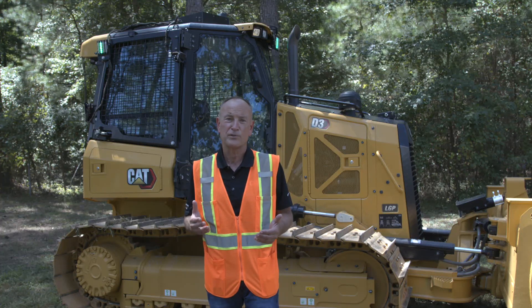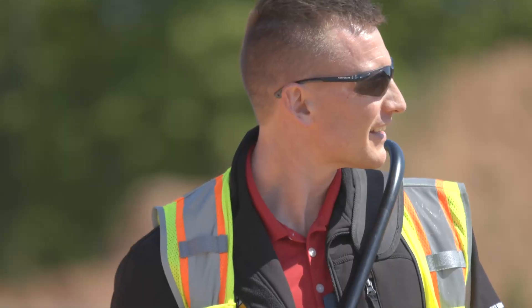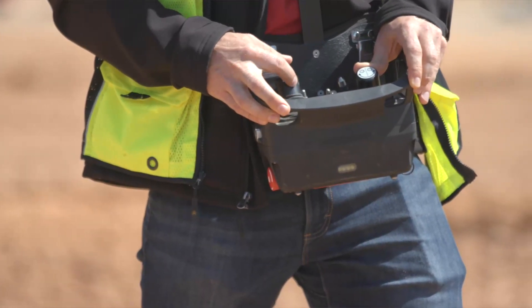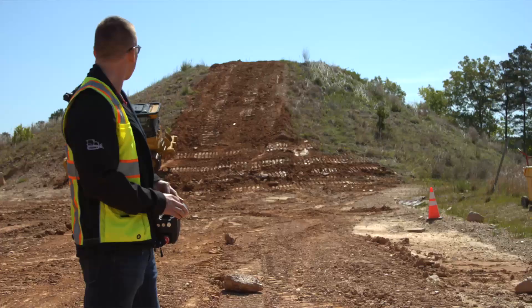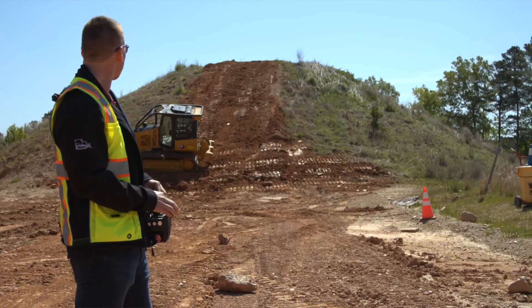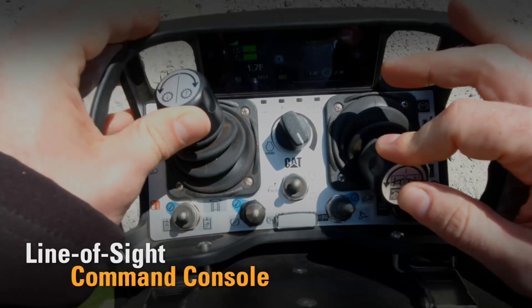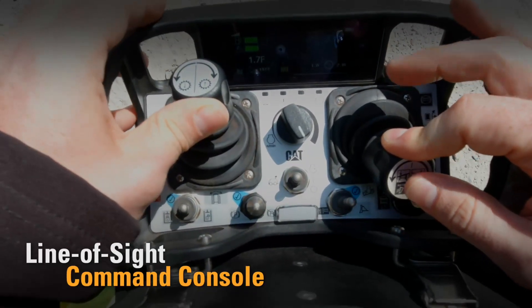The CAT Command console offers ergonomic controls that provide nearly the same response as operating from the cab, and allows control of all dozer functions using a portable lightweight console with line-of-sight of the machine. The Command console offers an LED display and comes with batteries, a charger, and a shoulder harness.